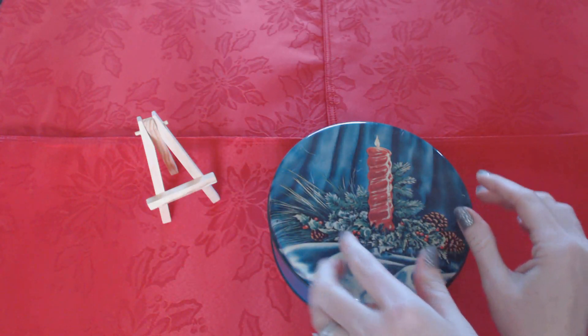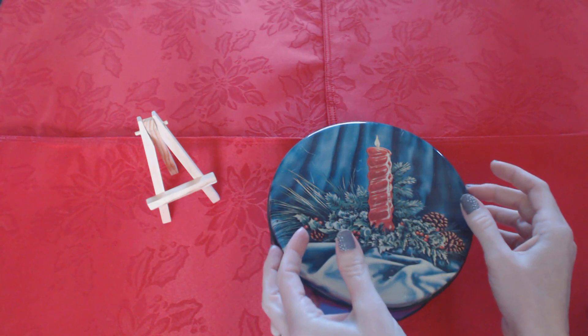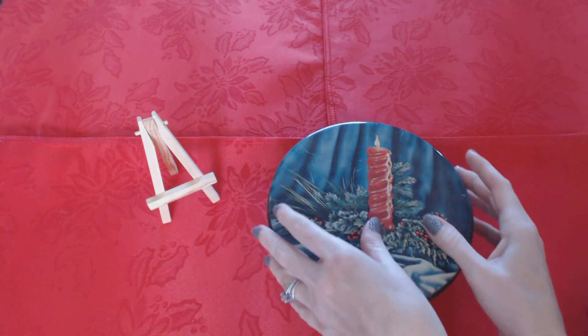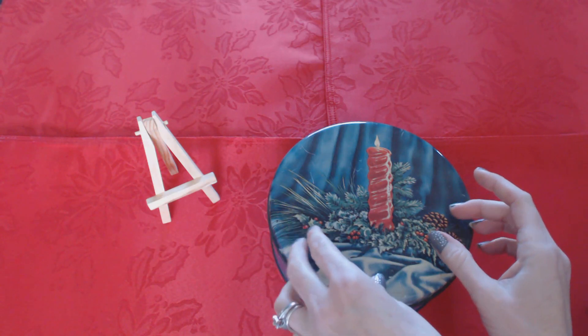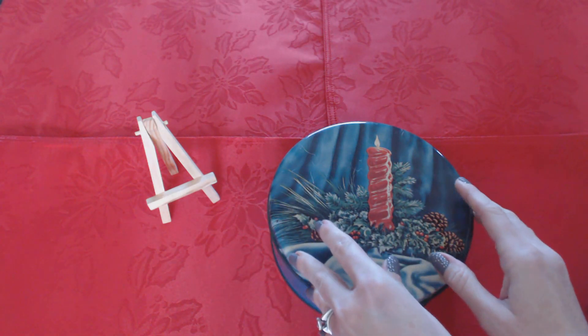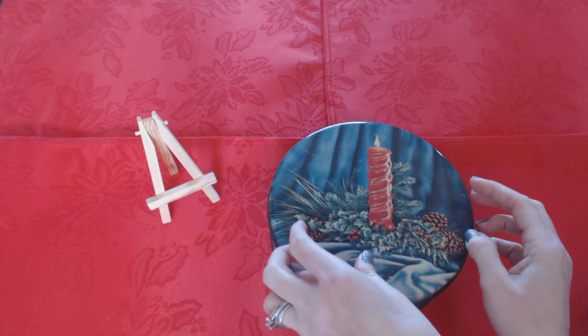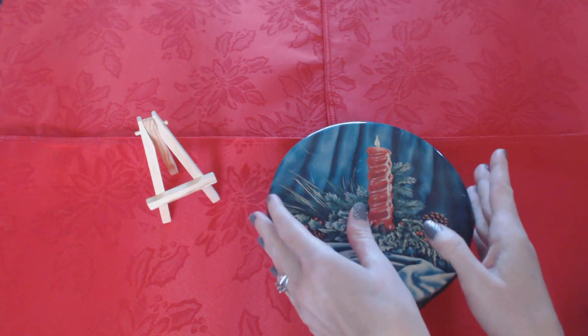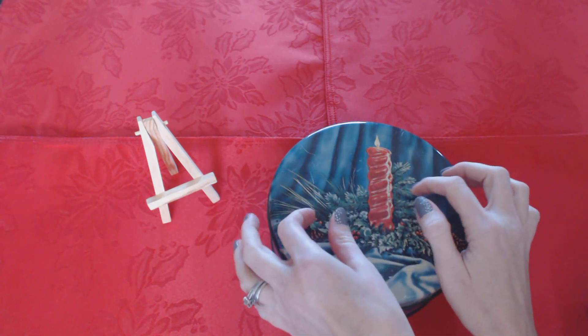Hello, this is Southern ASMR Sounds. I've come to you today to show you a video of my mom's coin collection. It's a collection that she started when she was a kid, and she was born in 1939. She keeps everything in this tin.